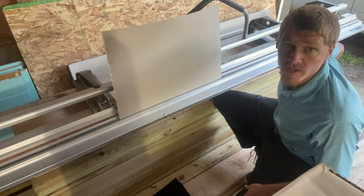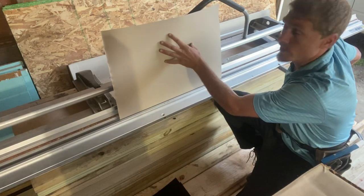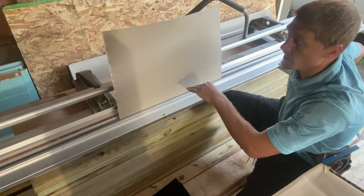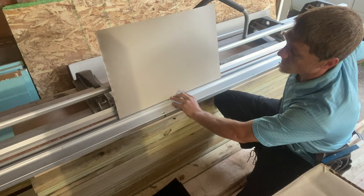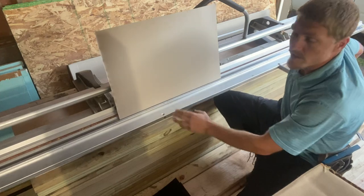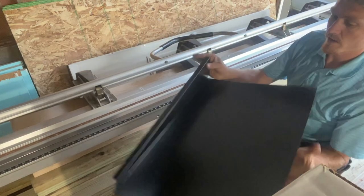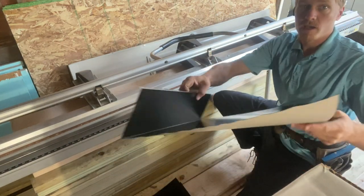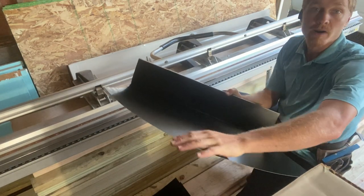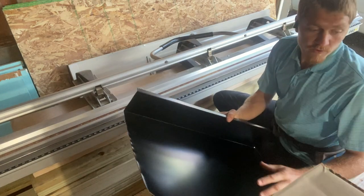This last bend is the one that goes up the roof. Leave all the leftover material on and bend it a little past 90 to account for the pitch of the roof — keep it a little less than the pitch and push it into place. It doesn't matter how much you have left going up the roof. That's it for the flashing pieces.